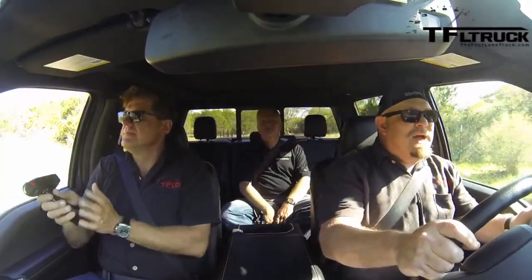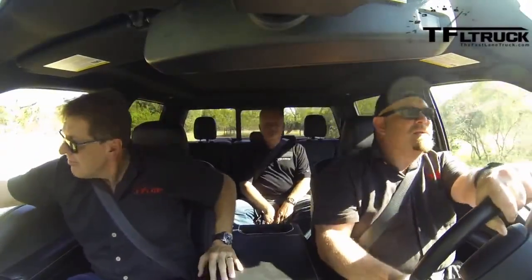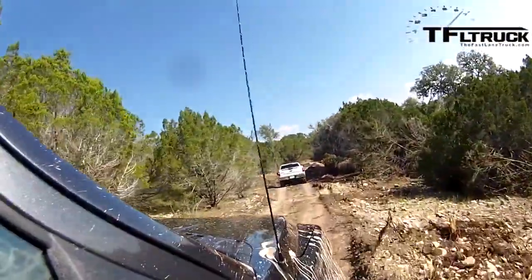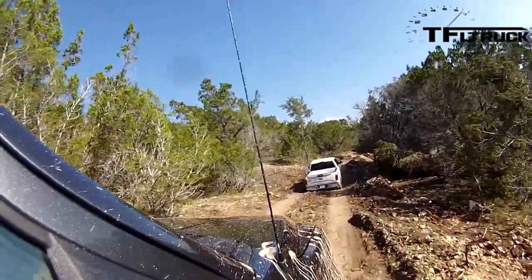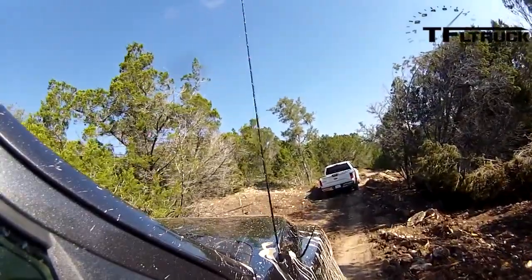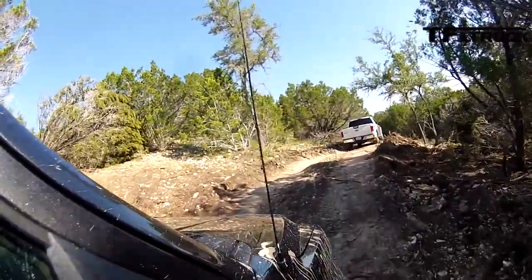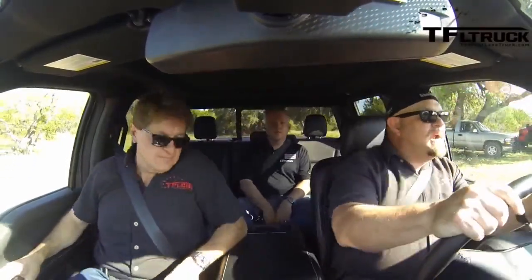The FX4 package — we've played with this before and never had any problems with it. Our long-term test vehicle in Colorado is the Raptor, so we definitely know that Ford knows how to do off-road. A lot of this course really feels challenging for the suspension, but it doesn't feel like any issue for the engine. There's no hardcore off-road going uphill or surmounting massive boulders.